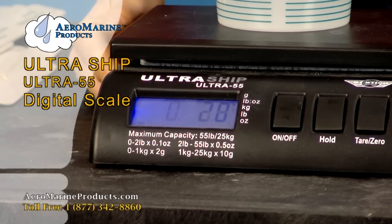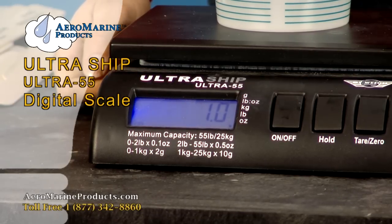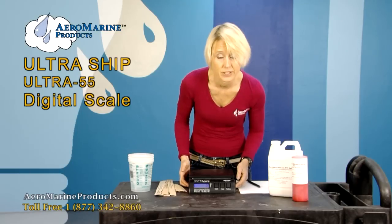You can do grams, pounds to ounces, kilograms, or pounds and ounces. Today I'm going to have it at grams.